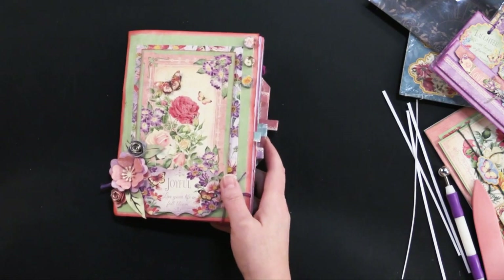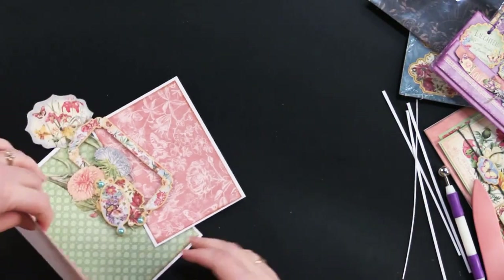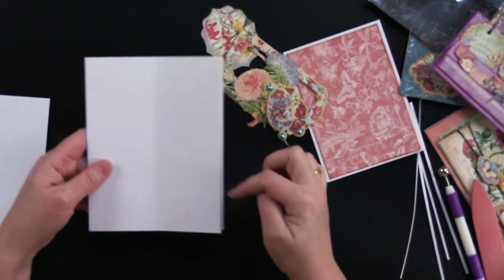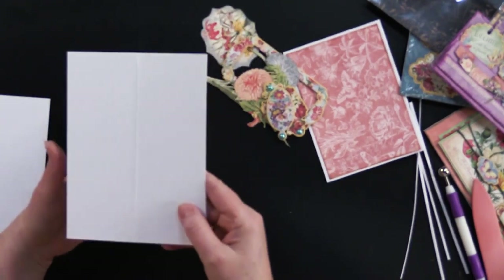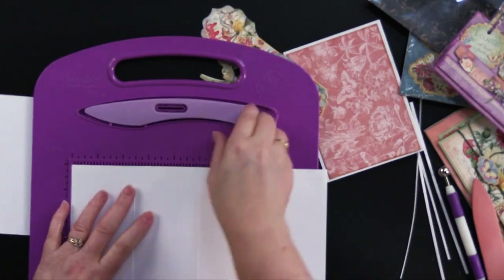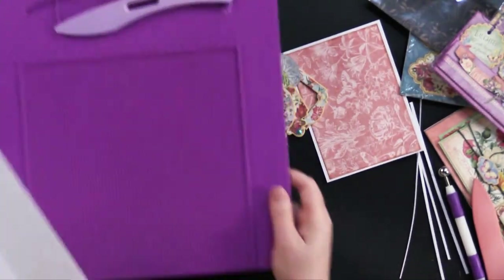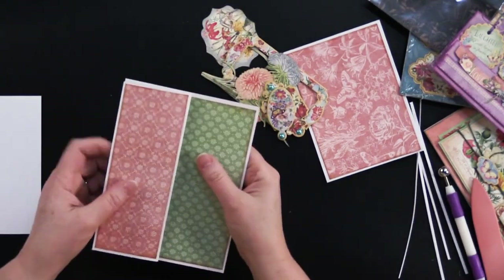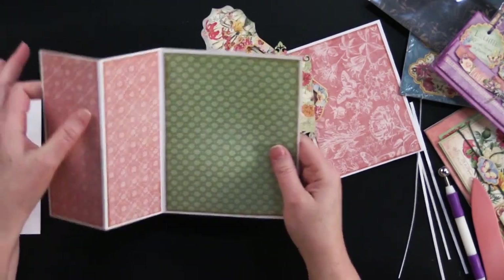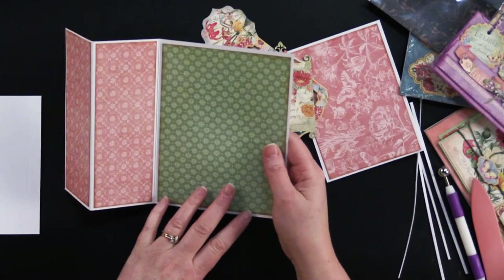I've got one more card — we're going to get through this quickly. I did a panel card a couple of weeks ago and you guys liked it so much, so we're going to do another version. We start with a 5 by 6½ inch card. I scored just the card front only at 2½ inches. Using my little scoreboard, opened that up, 2½ inches, score down there. Then I folded this back and used the 12x12 paper to cut each panel and the back of the card.